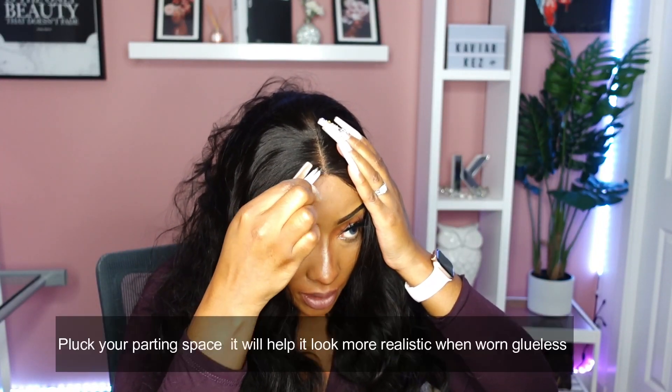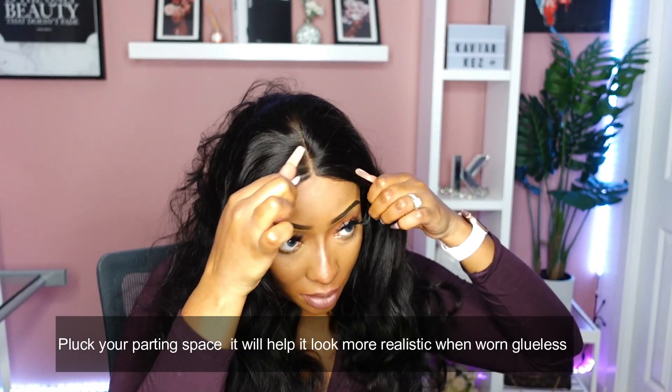I'm going to go in really close to that hairline, because I don't want to leave any extra lace. Give myself a bit more parting space. Okay, so I pressed the part out. Now I'm going to go in again and start plucking some more.